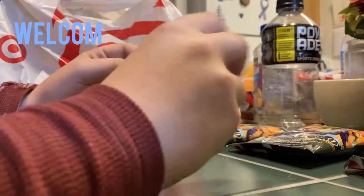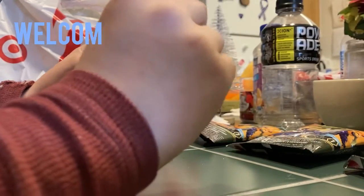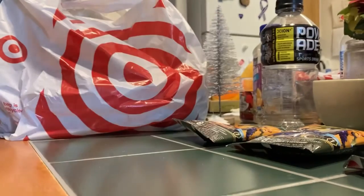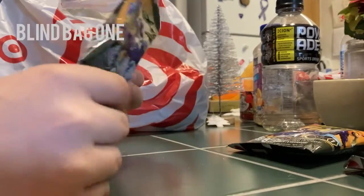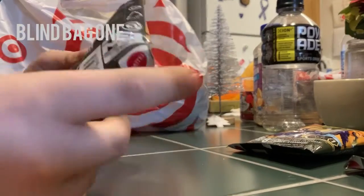Hello YouTube, welcome back to another blind bag opening. I hope you enjoy. Let's start with the first blind bag — I already cut these open and haven't looked yet.